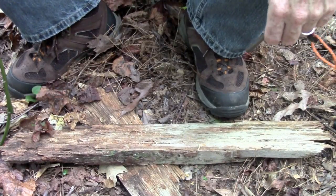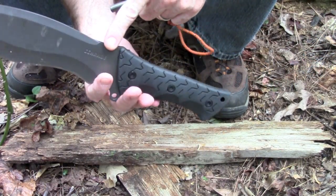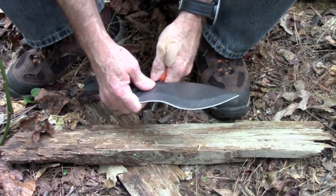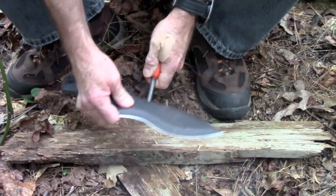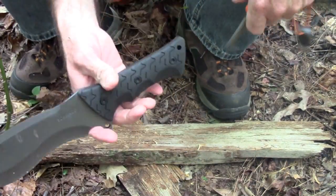I do want to see if this thing will strike a ferrorod. It's got close to a 90 degree spine back there. Look at that — yeah, that's great. That's a plus. I'm glad to see Schrade is starting to make more and more of their knives with some pretty sharp spines.